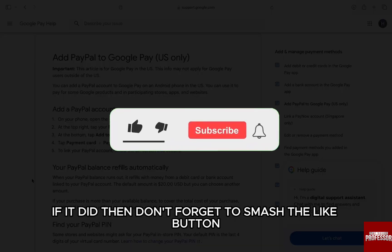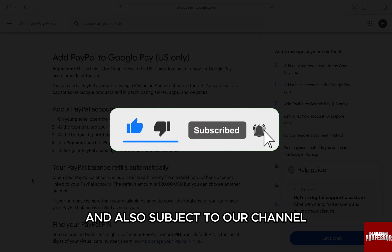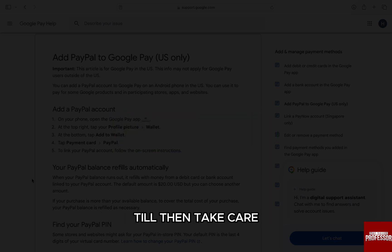I hope this video helped you out. If it did, then don't forget to smash that like button and also subscribe to our channel. I will see you in the next one. Till then, take care.